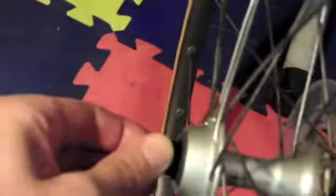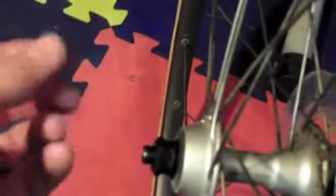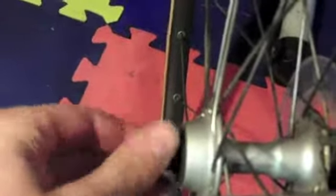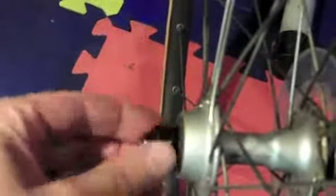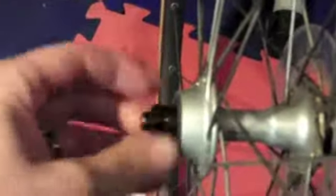Now this is a tricky task. What you want is no end-to-end play — it shouldn't go in and out. If you wiggle it you don't want to hear any clicking. Any looseness at all means it's too loose. At the same time it's got to spin freely. There's a lot of grease in there but it spins nice and easy with no play anywhere. I got it just right — it takes a bit of work. I had to loosen and tighten this thing like five times. If it takes you 10 or 15 times, that's fine — you want to get it right, nice and smooth with no play.